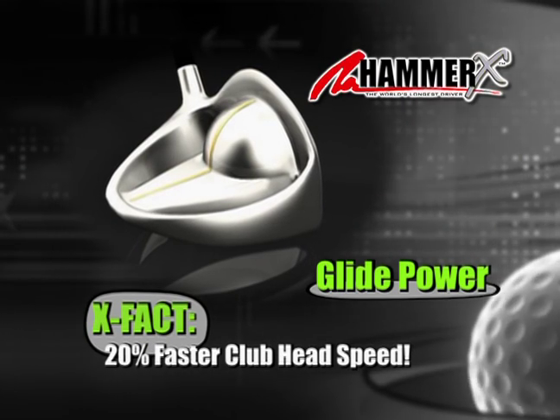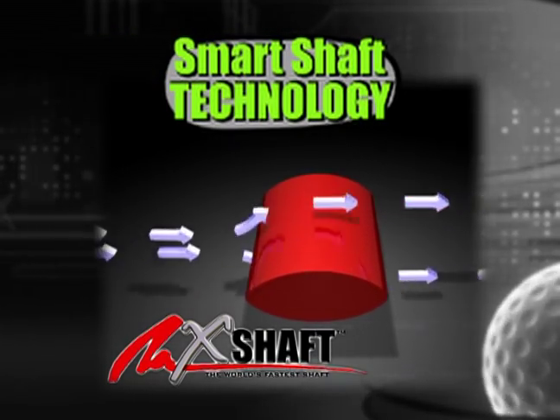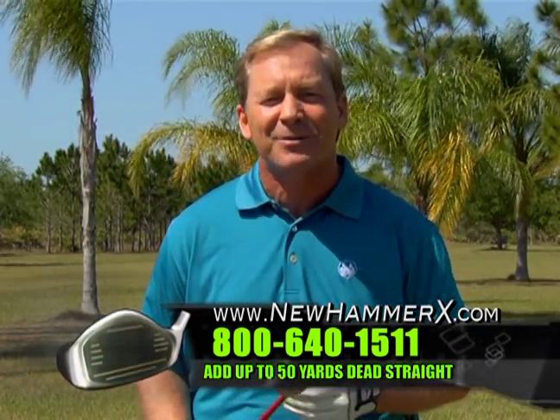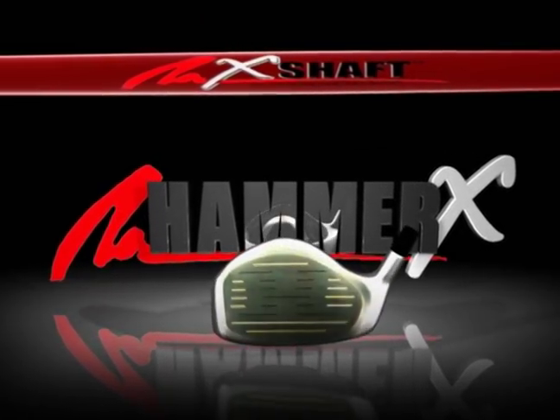The new Hammer X is lighter. It's more powerful. And it's absolutely the straightest driver you will ever hit, and that's because of the flat shaft technology. Now you can hit the same driver that Jack hits 400 yards every single time by getting your very own Hammer X. This is real driver technology.